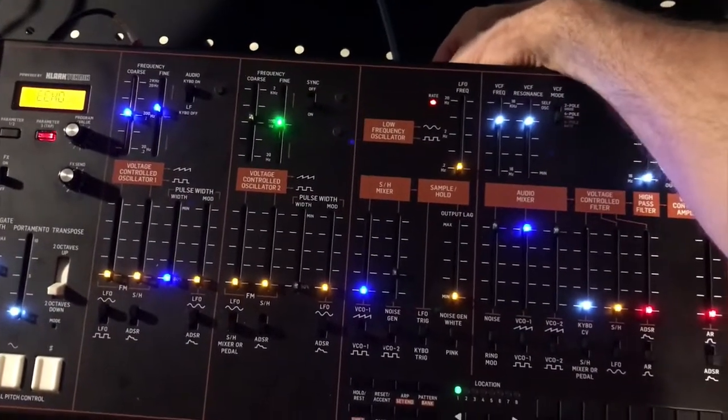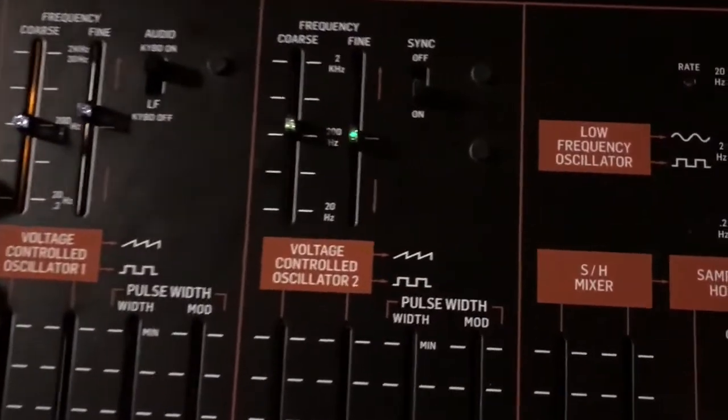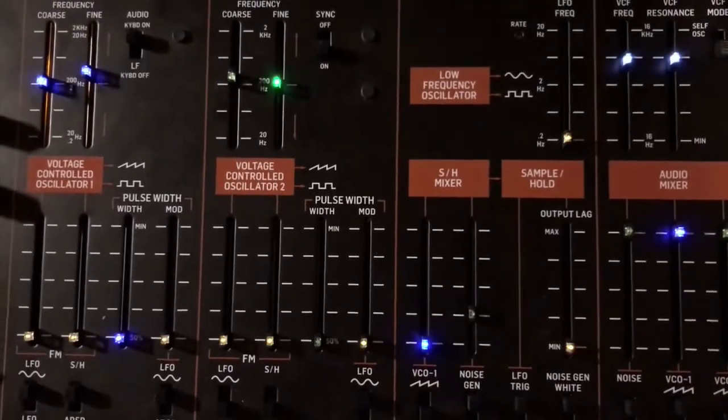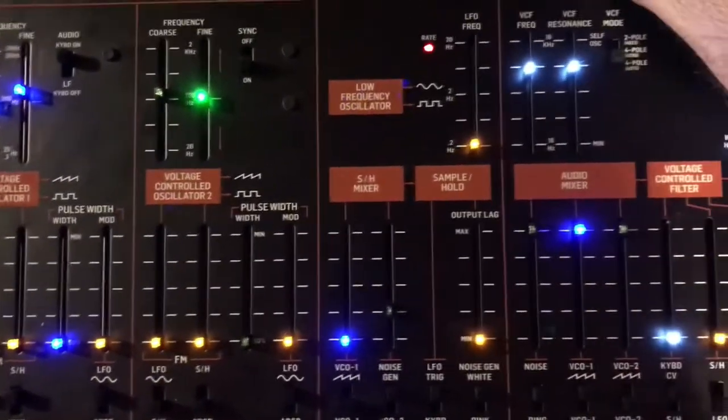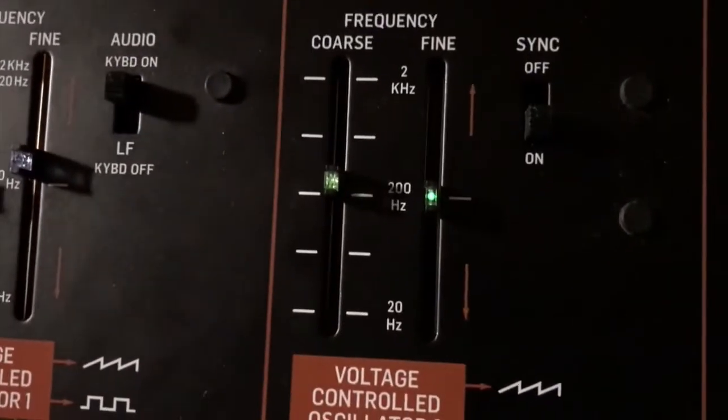If I turn the brightness switch, all the LEDs go down, but you notice that green one is still kind of glowing. None of the other ones are doing that, and when I turn them up all the other ones come on except for the green. So you can see it's still lit up a little bit.